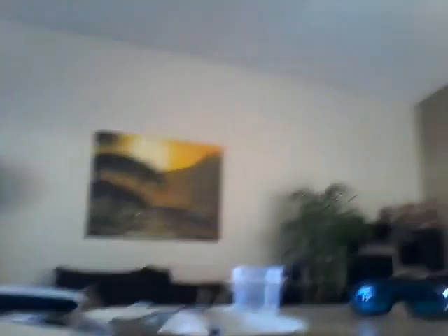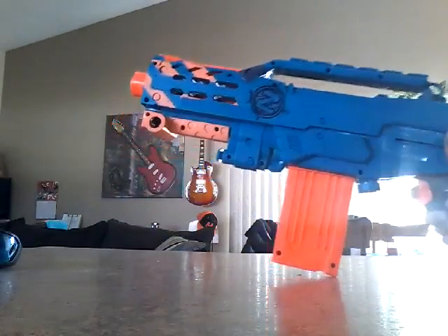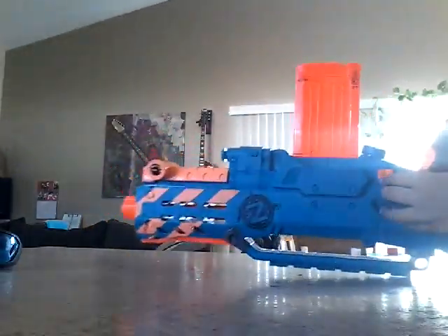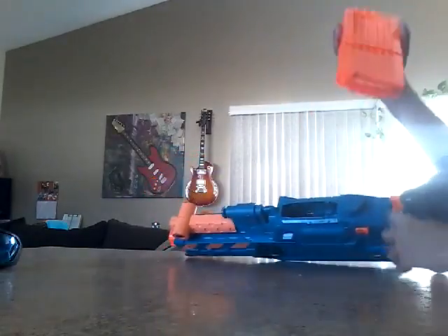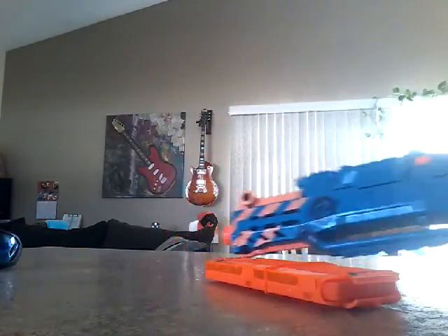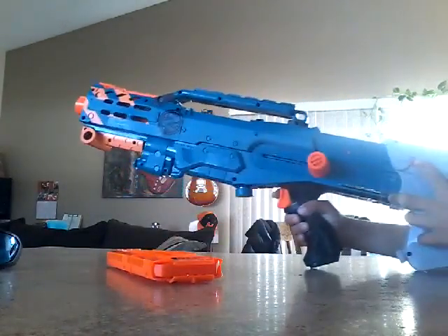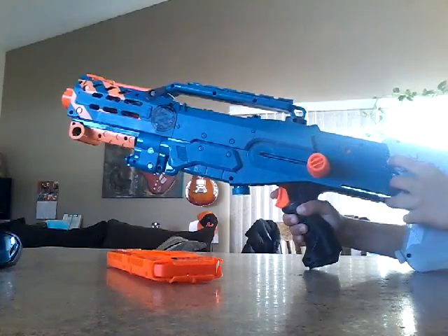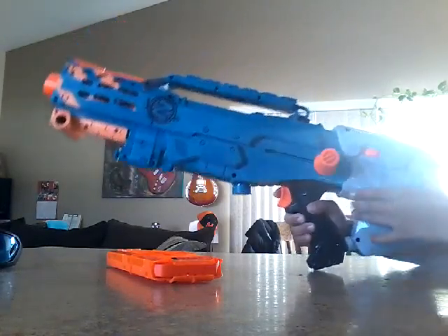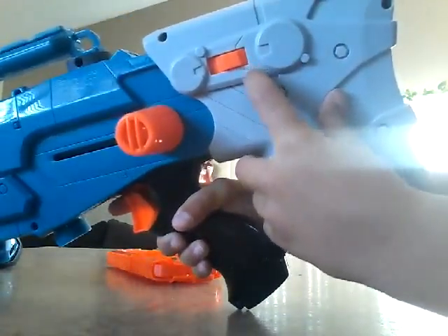You take the Nerf gun, pull this thing back to where it is right now. On the other side, pull this back and take this out. And then on the other side, this little orange thing right here — if you push it up, you can push this up, then you can push it back. It's locked — you can kind of see right there where it's like a little locked.